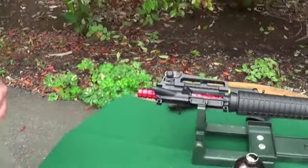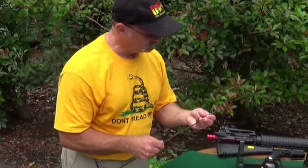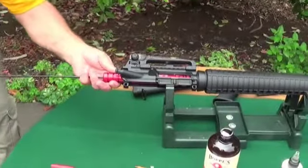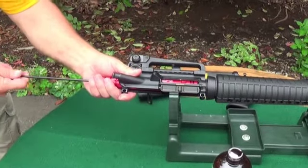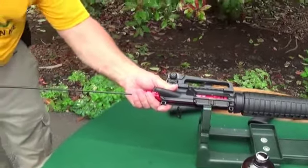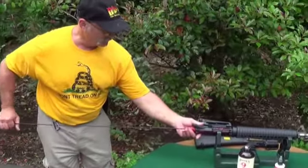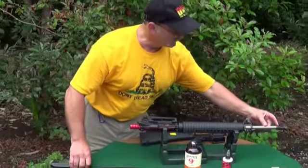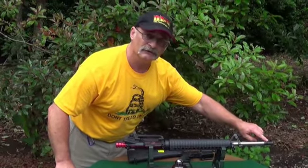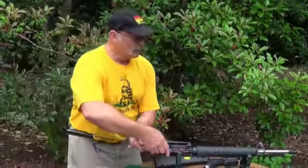Now that the solvent has had a chance to soak into the barrel, put in a bronze brush — the barrel is already wet from the solvent — and run it in and out a couple of times. Notice you're cleaning this rifle from the breech, not from the muzzle. The muzzle is at the very end — the last part of the barrel the bullet sees when it leaves is the very last millimeter of rifling. If you nick that and wreck it, you're going to have an inaccurate barrel and the gun won't shoot well no matter what you do to it.